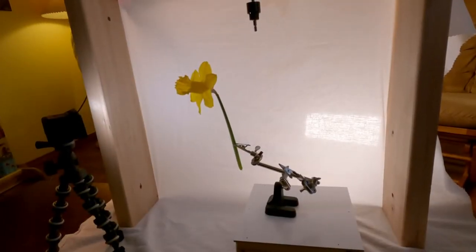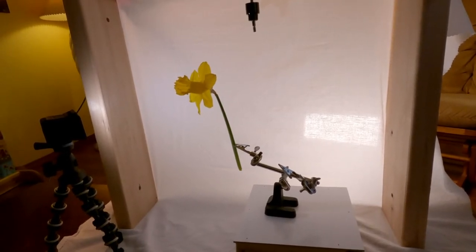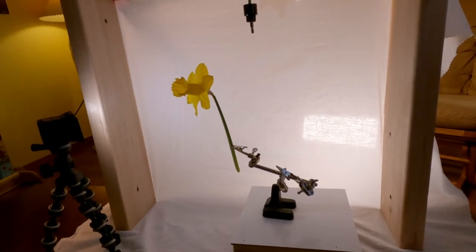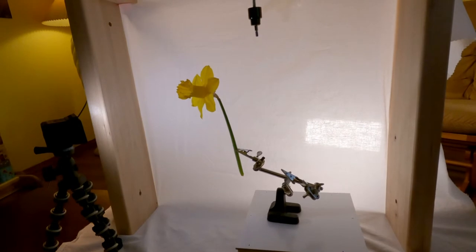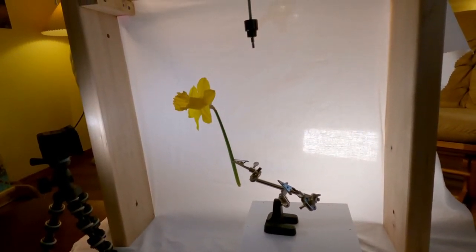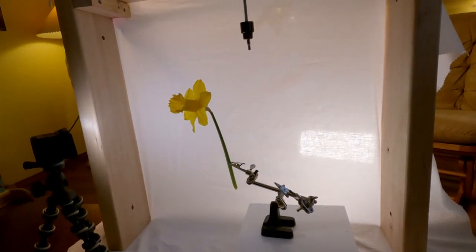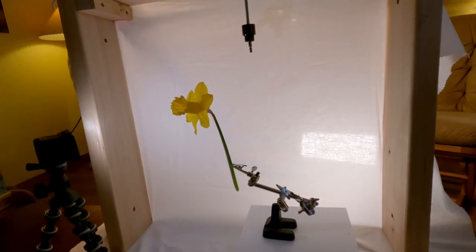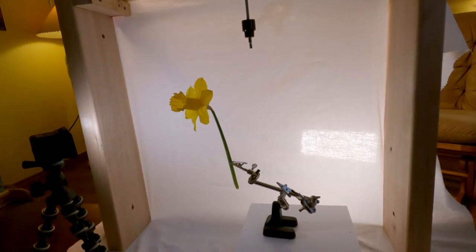High-key photography is a style of photography that uses unusually bright lighting to reduce or completely blow out the dark shadows in the image. If you watched my Poor Man's Miniature Studio video, it's the same studio setup. But this time I'm using the white background and flooding the area with light. I'll show you the camera settings and how I took the photo.